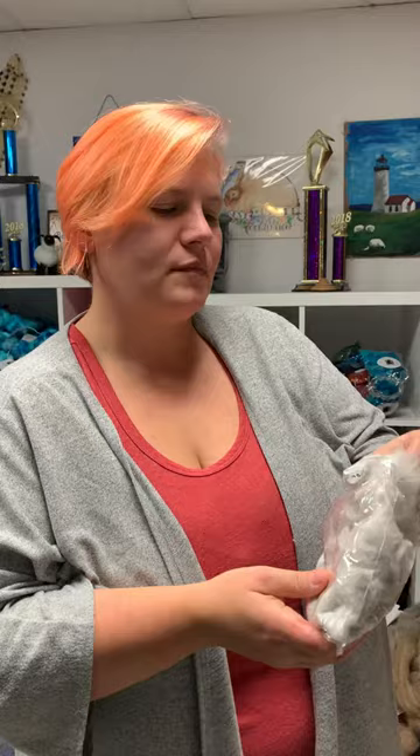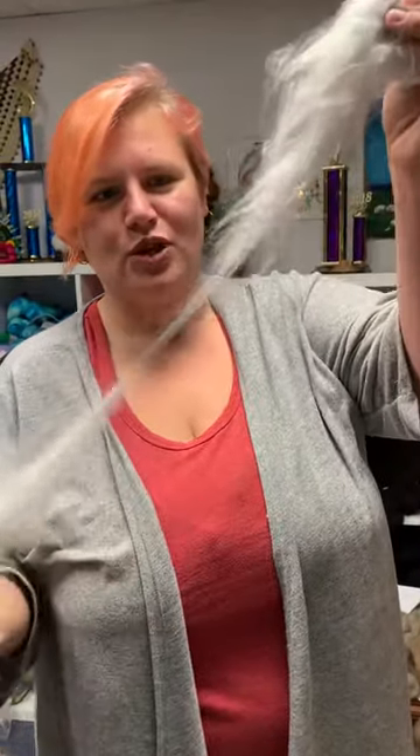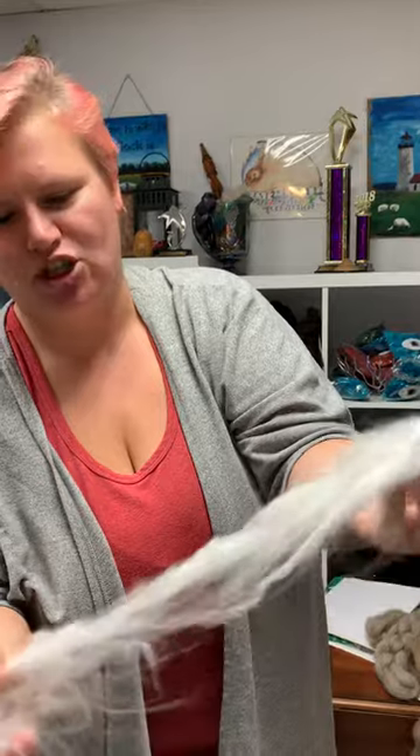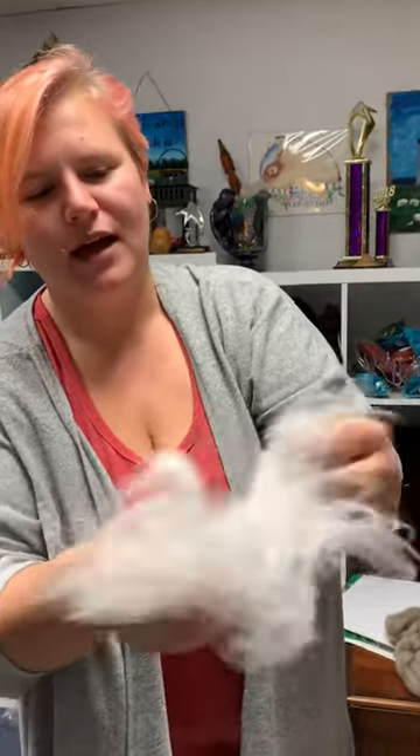You'll get your little bag of Angora and you'll pull out — look how long this is — absolutely gorgeous. You'll pull out a handful, not even a handful. Look how little — it's like a pinch of Angora and you're going to fluff it, because we spin Angora in the cloud.